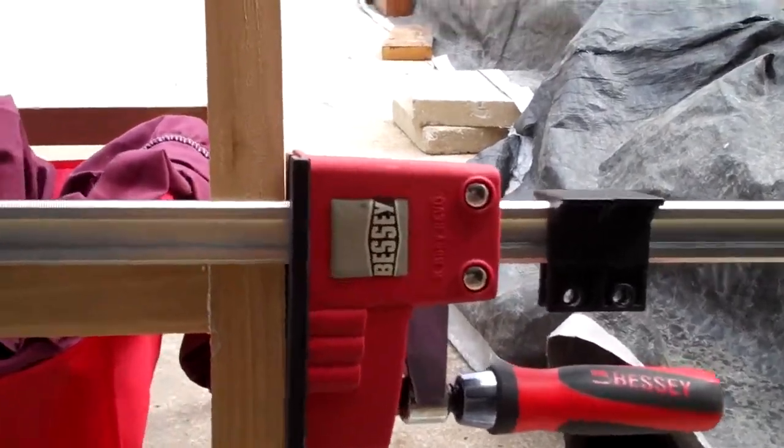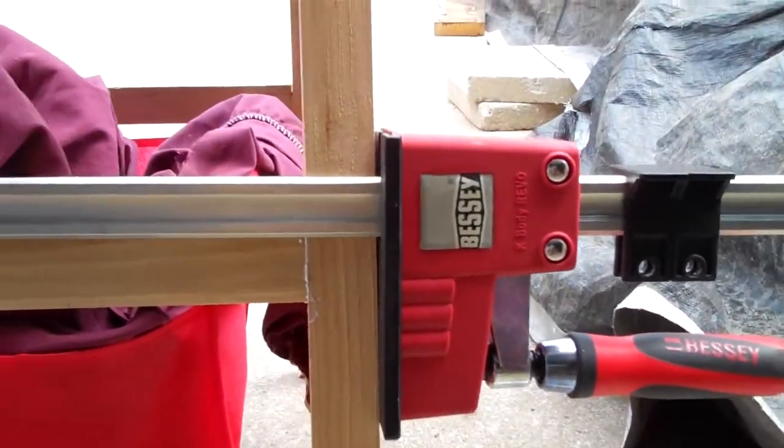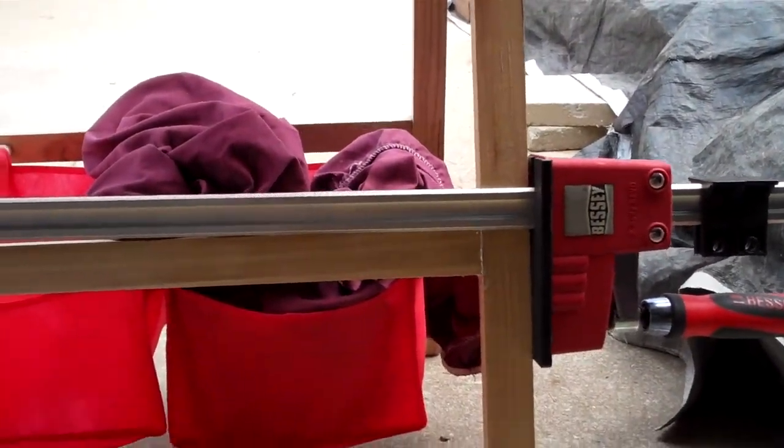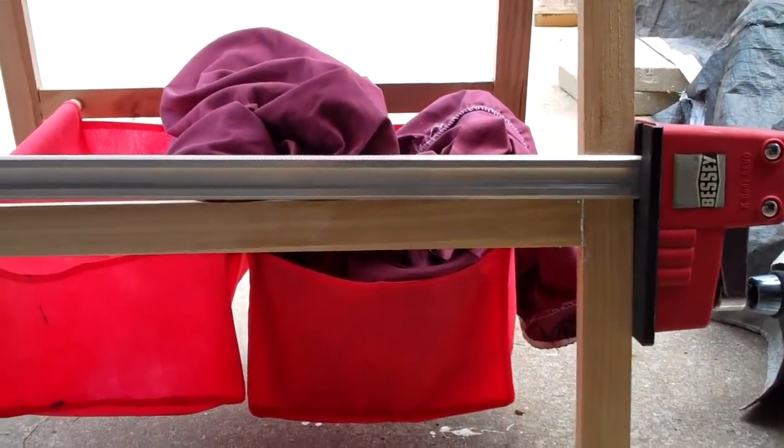This is a review of the Bessie K-Body Revo Clamp. In this case I'm using the 31-inch clamp to repair a child's easel. This is the second time I've done this repair and no one likes to show off a repair that didn't work the first time.